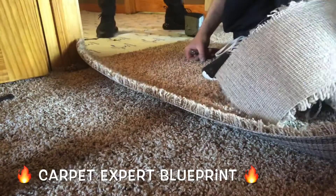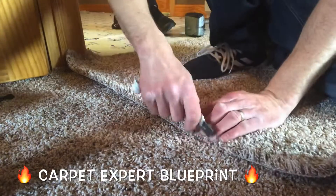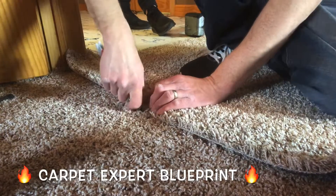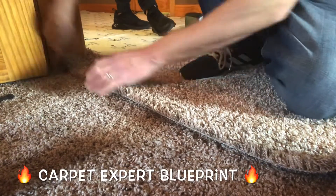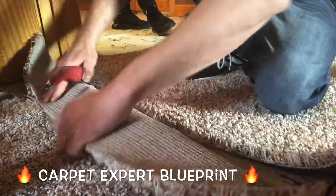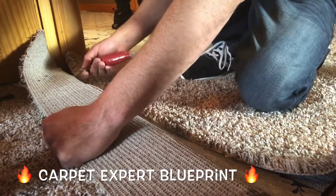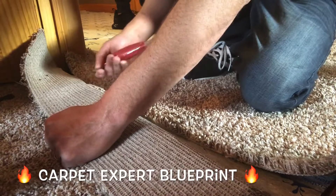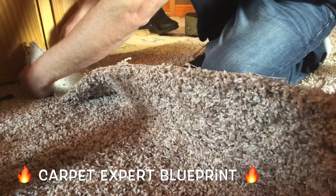Here we got our doorway seam. We just pulled back one piece and threw a nice straight line on there with our straight blade. If you can't cut a straight edge, no worries — most people can't — so just go ahead and use some form of a straight edge. Next we're gonna notch out the other piece, fold it back, and trace all the notches with our razor blade.